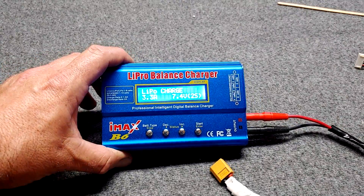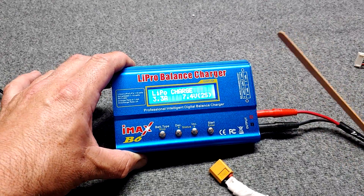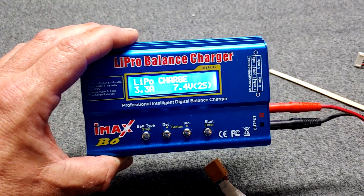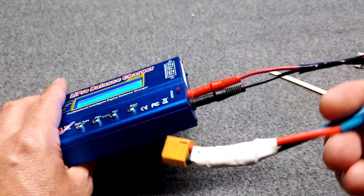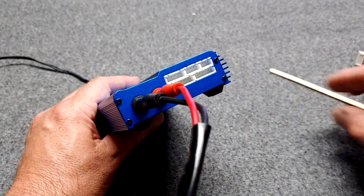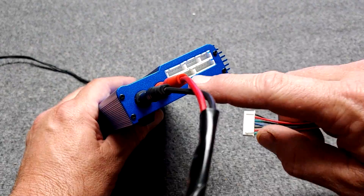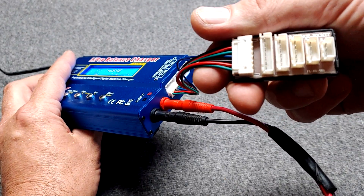Let's plug this thing up. This is a good LiPo battery charger — we can see the LCD screen, it's easy to use, and it's actually good for the longevity of your batteries because it doesn't charge all that fast. The best way to get the longest life out of your LiPo batteries is to not charge them as fast as they can be charged. On this side of the charger it has plugs for your main battery lead — I have an XT60 on this one; the 60 stands for 60 amps. On the other side of the battery pack you'll have what's called the balance lead. This charger lets you plug the balance lead directly in for a 2-cell, 3-cell, 4-cell, 5-cell, or 6-cell pack.